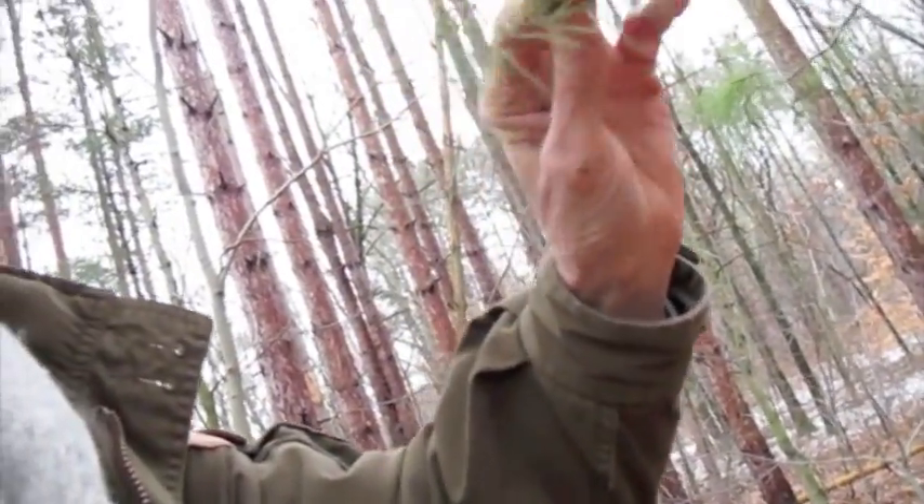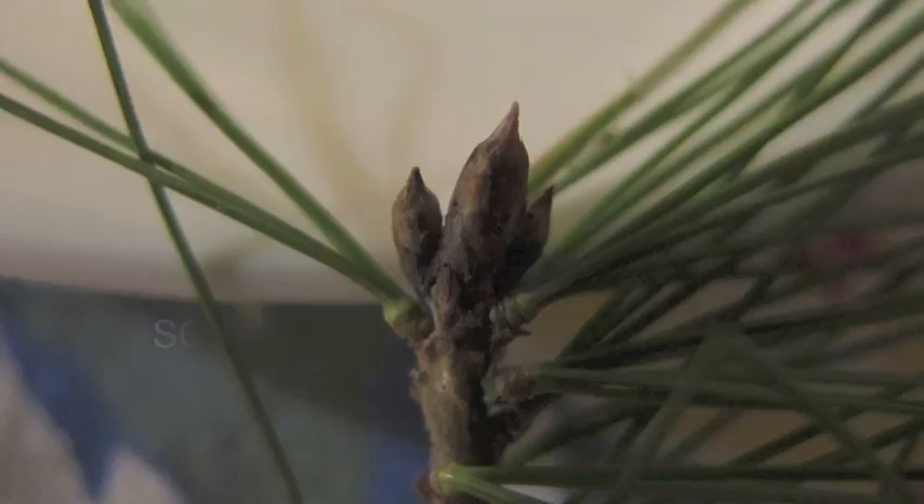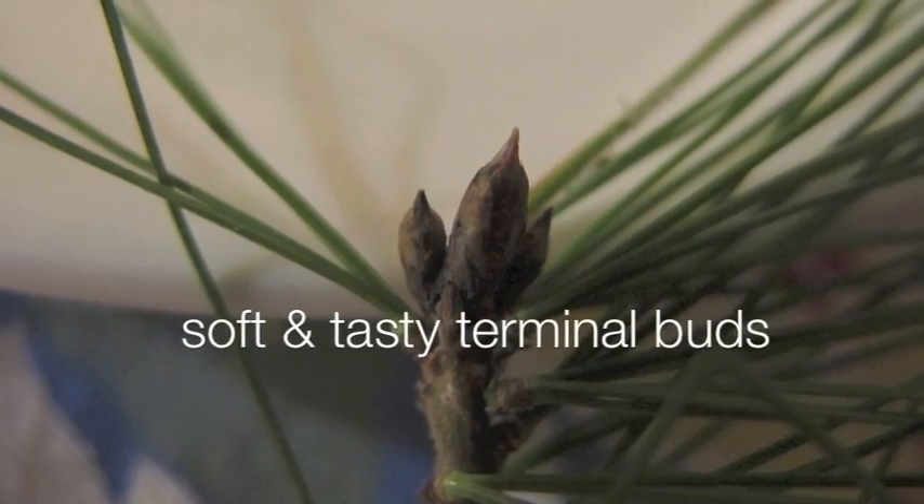I want you to notice another edible part. If you can see right on the end, there's a little bud called the terminal bud. That is edible. And right near the final few inches of this branch, there's an orange tinge to them. That whole tip and bud are edible.